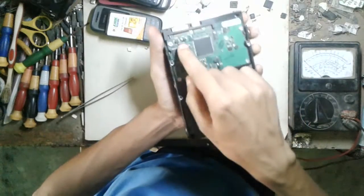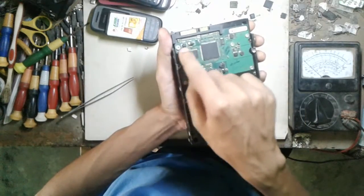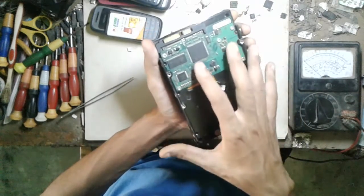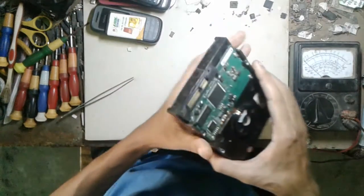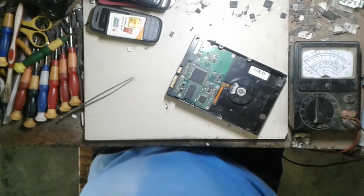So friends, if you face that kind of problem, you can change the two diodes. I hope your hard disk works properly and you can use it on your computer and enjoy it. Goodbye for today.